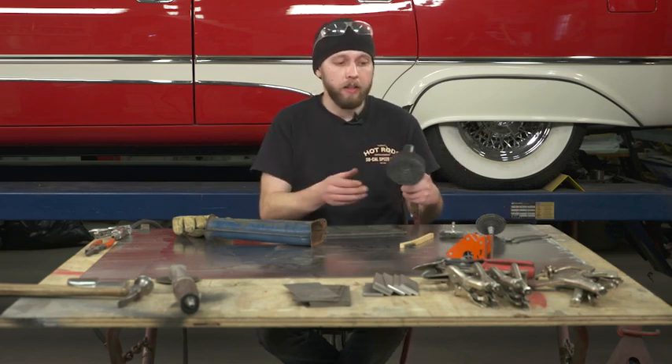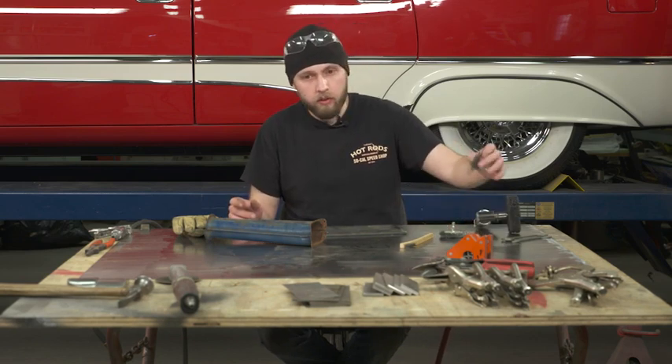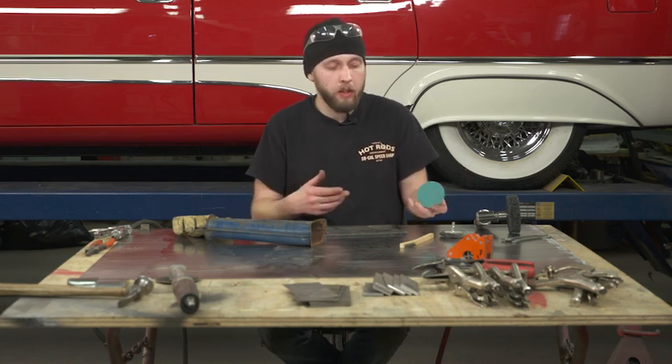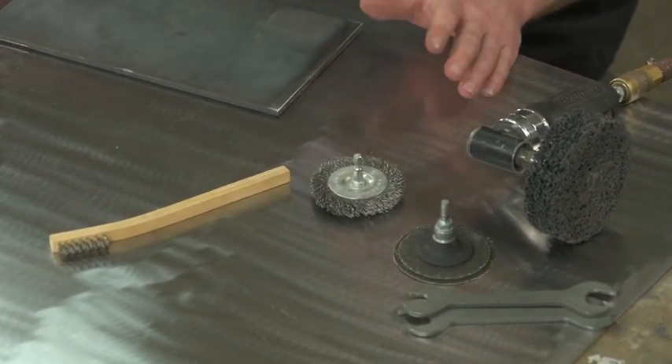This is a rust buster wheel that I have on this grinder. And also you can use 36 grit or 50 grit grinding disc. This is a roll lock disc to remove paint, rust, and scale from your welding areas.